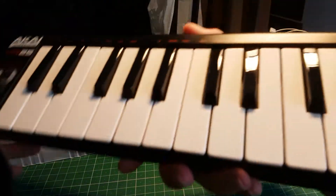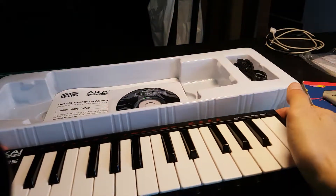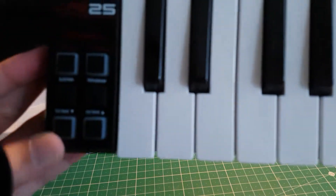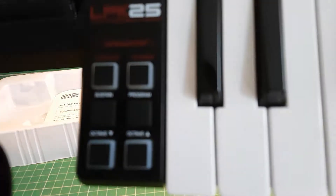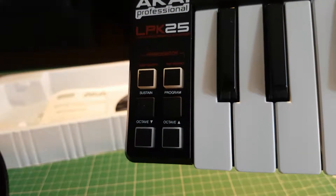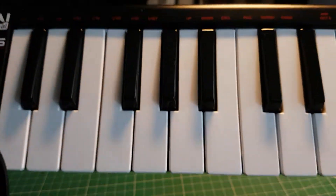Included with the package is the MIDI controller. The buttons have a good finish — there's the arpeggiator I was talking about, sustain, program, octave up, octave down. It's normal. There's a label telling you what each thing does.